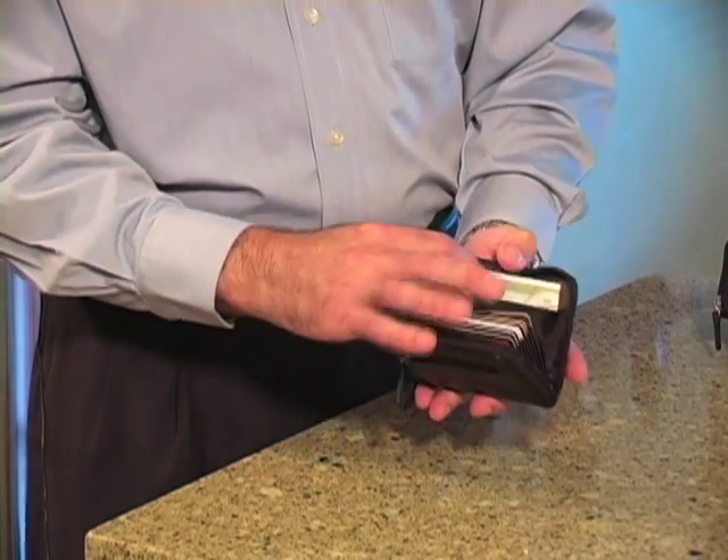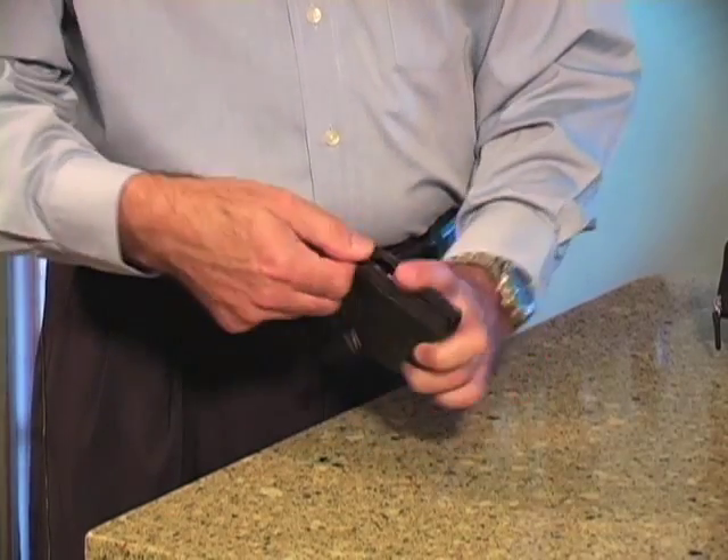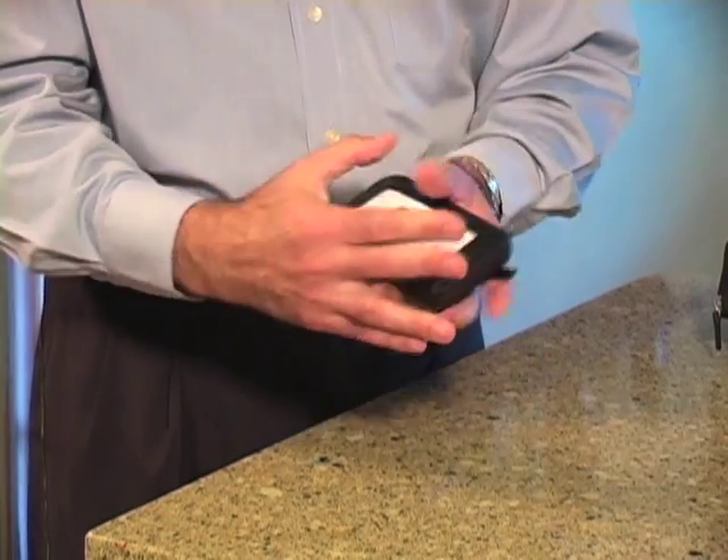There's also a nice convenient place back here for your cash. It closes up again, and that's it.